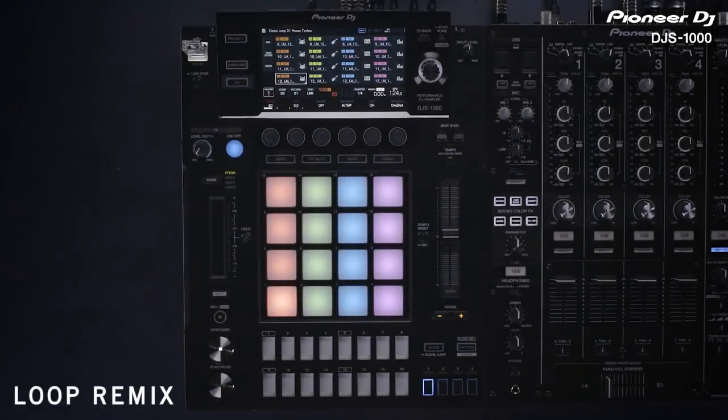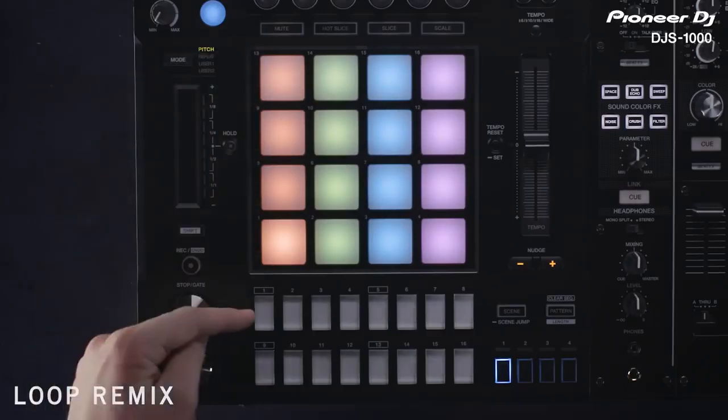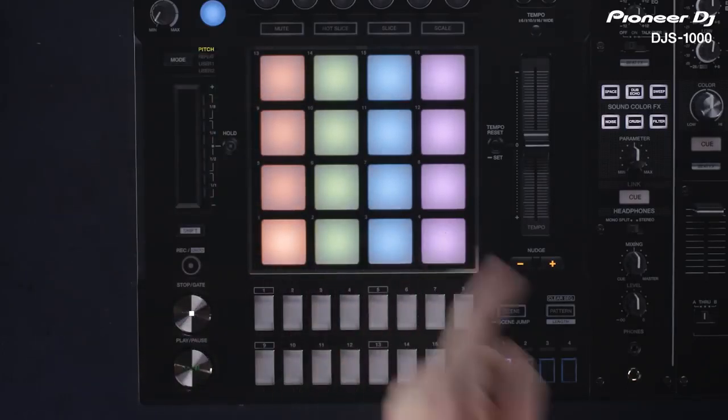The DJS1000 has some onboard demo loops. In these projects the sample loop is divided into four parts and assigned to each pad. Each part of the track is arranged vertically. We have drums, bass, lead and tops.